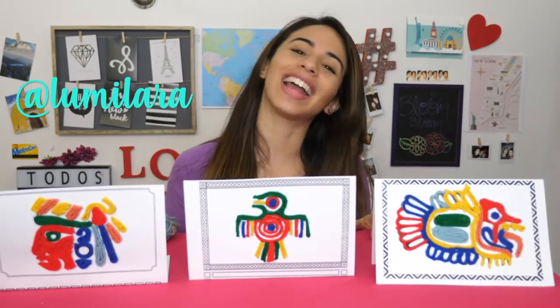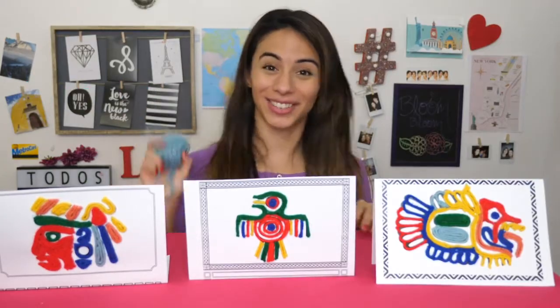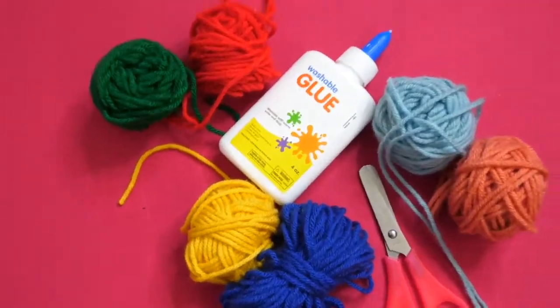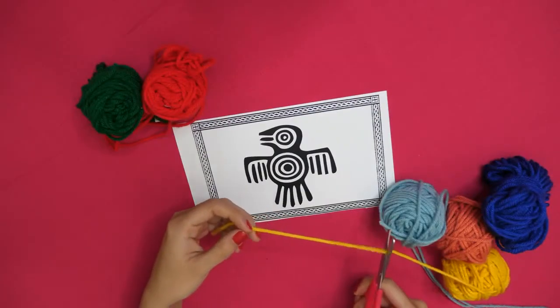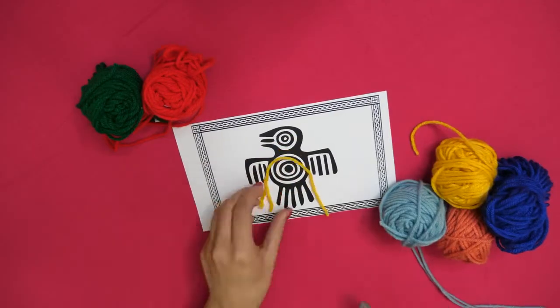Let's trace over Aztec and Mayan paintings with yarn. Are you ready? Let's start! Grab your glue, your yarn and scissors and choose the image you'd like to make. Cut some yarn in different colors so you can trace the outlines of the printed image.